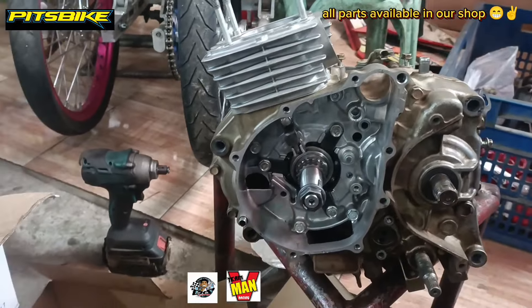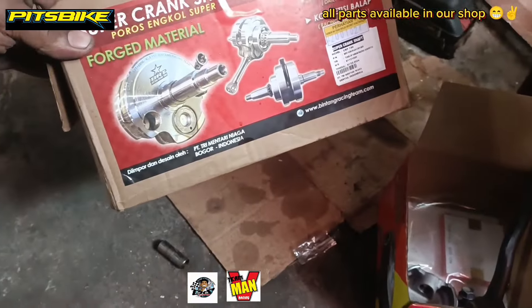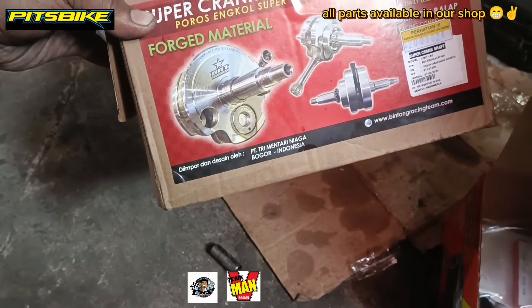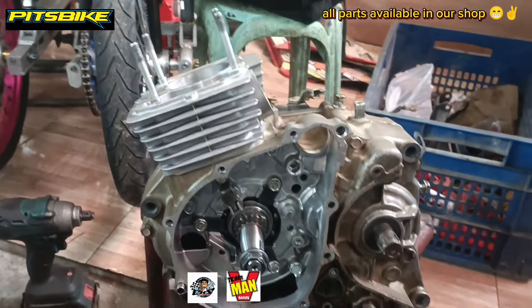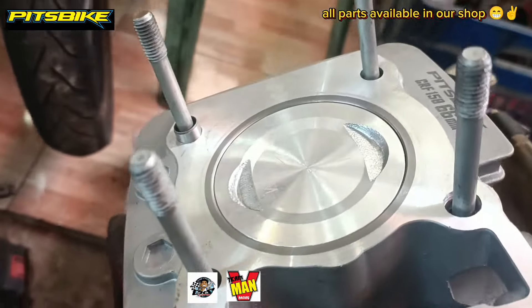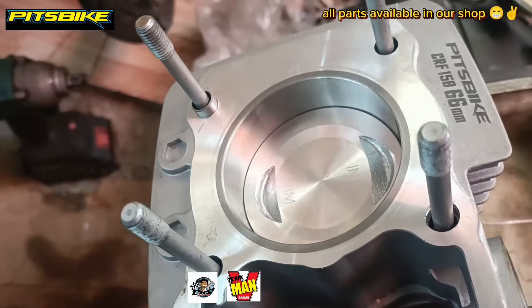Yung ginamit natin na piyesa dito is nilagyan natin siya ng BRT crankshaft plus 4mm — ito yung crankshaft, mga do! Yung gagamitin din nating mga gamit is BRT halos lahat. Ito yung black na gagamitin natin — Pitch bike CRF-150, 66mm steel bore lang ito, mga do!